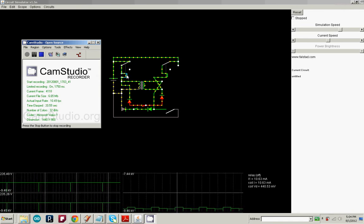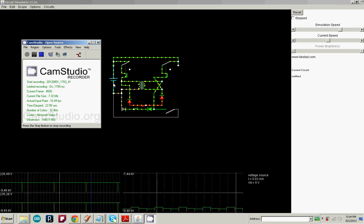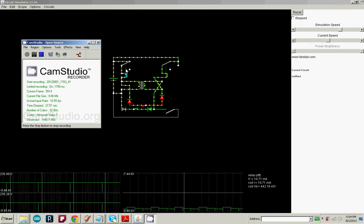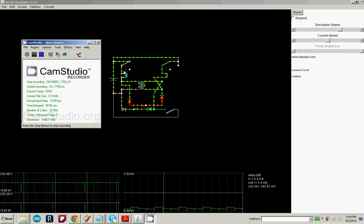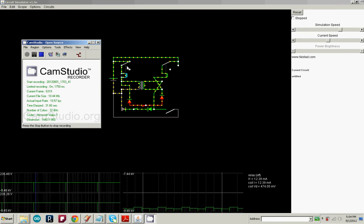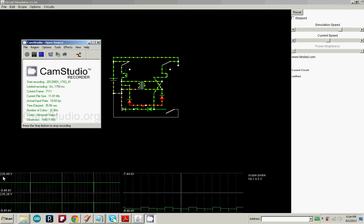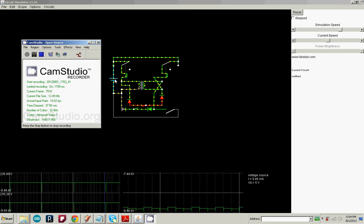The energy goes through the relay and back to the battery. What that does is makes it trigger itself — as soon as enough current is built up to engage the relay, it stops the current flow. So it makes back EMF spikes, which you can see down here: 235 volts coming from a 5-volt source.